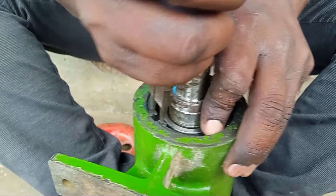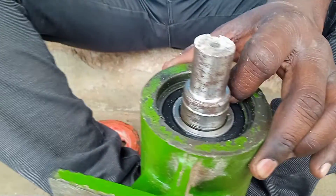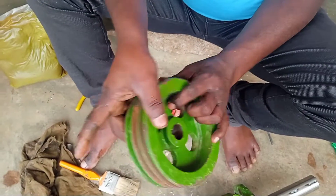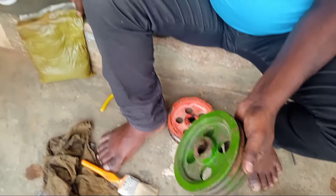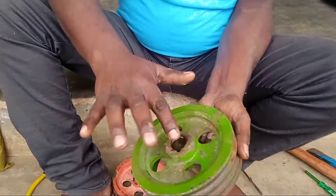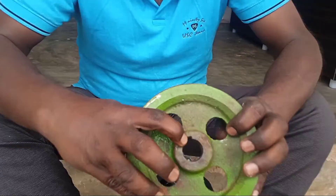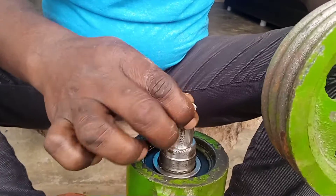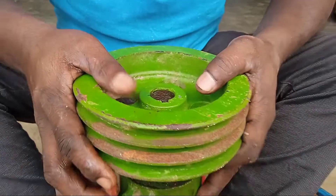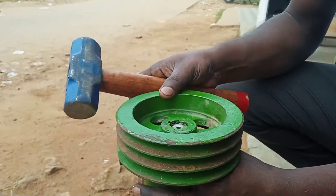I am going to put the grease in the pan. This is the last one. Go go go.